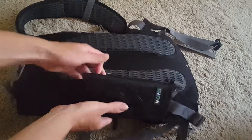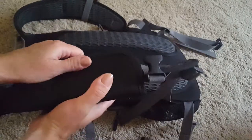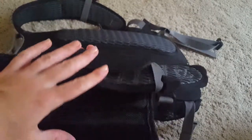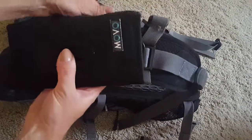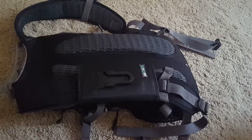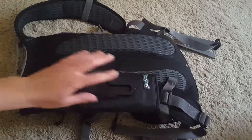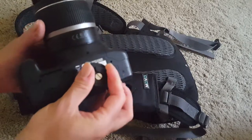Let me show you what it looks like. This is basically a velcro strap — as you can see it's quite strong and relatively wide. What it does is it basically straps on top of, around the backpack strap. This is a plastic insertion and it comes with an attachment.